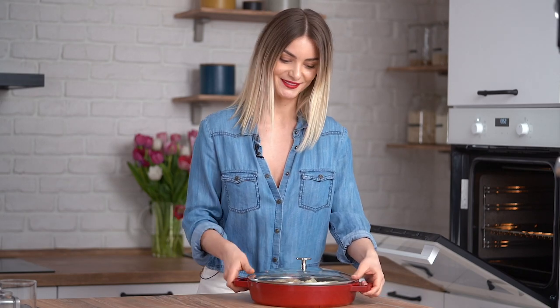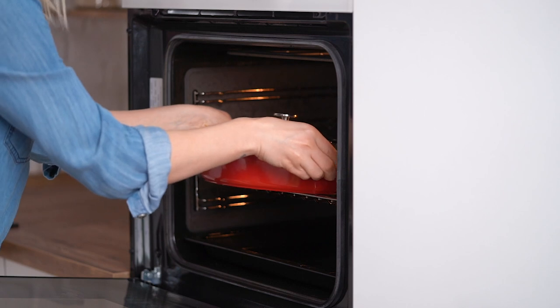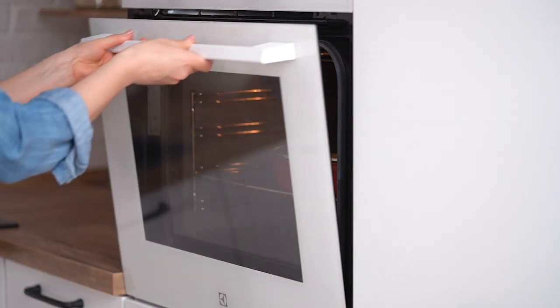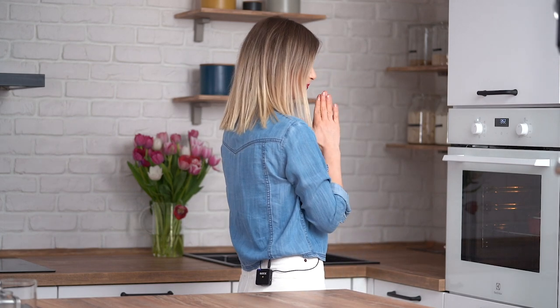Step number six, which is also the last one: cooking the cabbage rolls. Bake at 350 Fahrenheit, 180 Celsius, for one hour and fifteen minutes, or until the meat is cooked through.